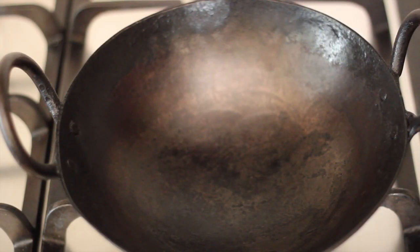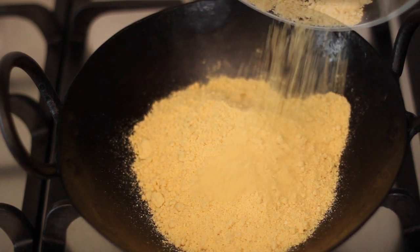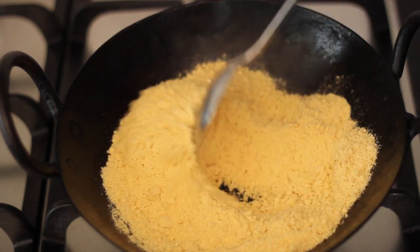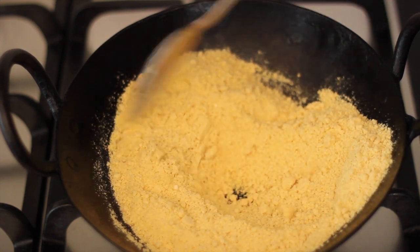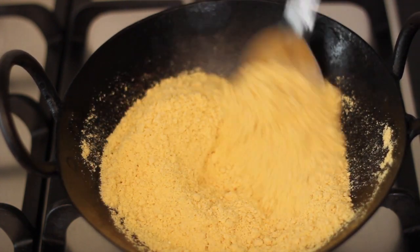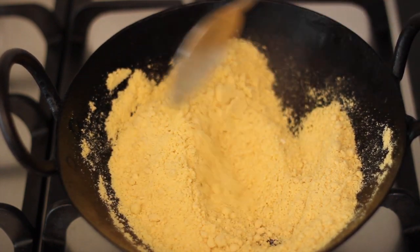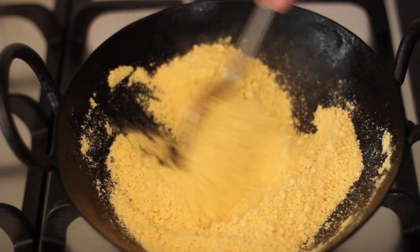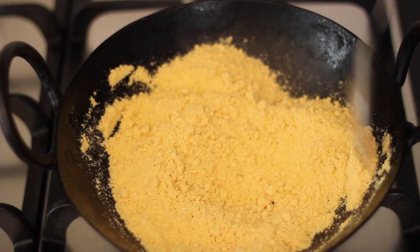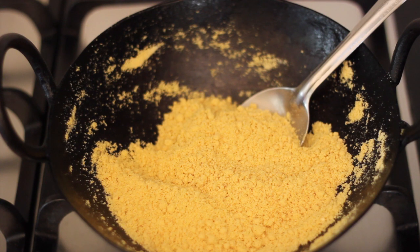Preheat a heavy bottom pan on medium heat and add in the gram flour and ghee mixture. Roast the flour mixture, stirring continuously, till it becomes golden brown in colour and gets a roasted aroma. Make sure you keep stirring continuously to prevent the flour from getting burnt. The process of roasting takes about 2-4 minutes or more depending upon the pan you use and the heat from your stove. Once roasted, turn off the heat and allow the flour mixture to cool completely before we proceed to the next step.